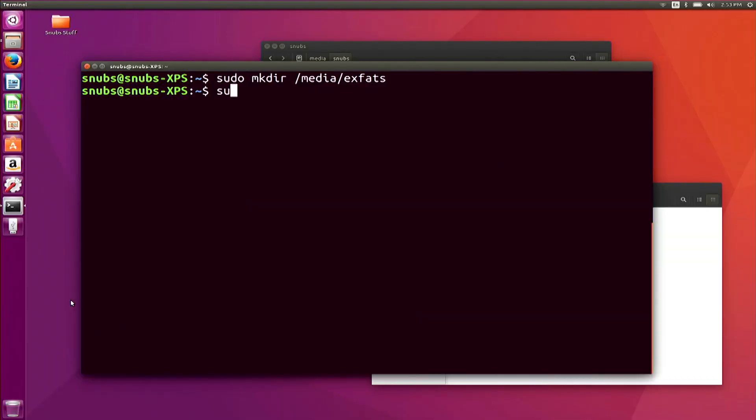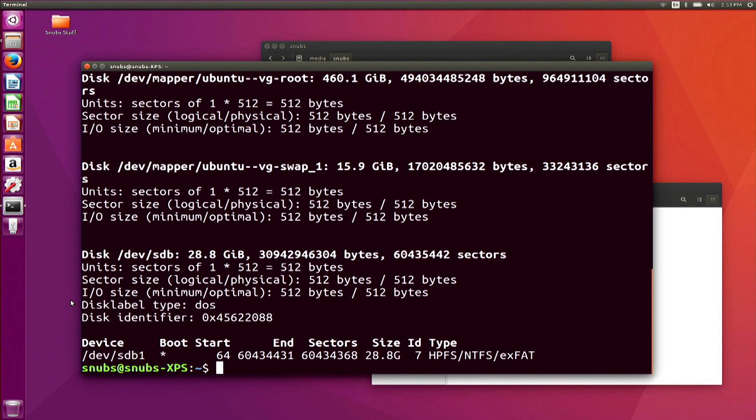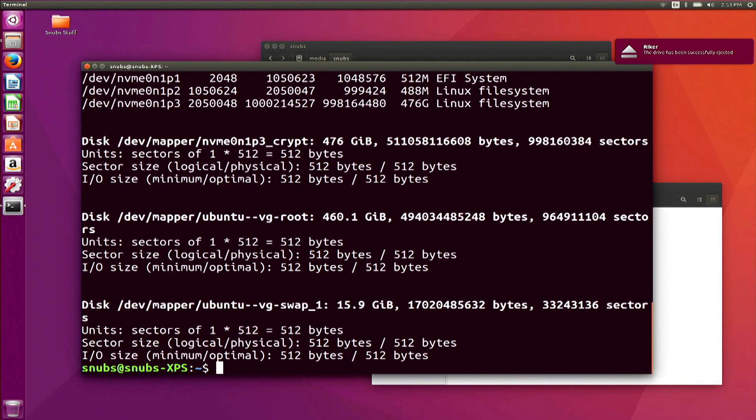After that, you want to type in sudo fdisk -l. This will show you the location name of the flash drive, which in my case happens to be sdb1 — that stands for the first partition of the second device, hence b and 1. I know this to be the case because if I unplug my drive and run that command again, sdb1 disappears from the output altogether.